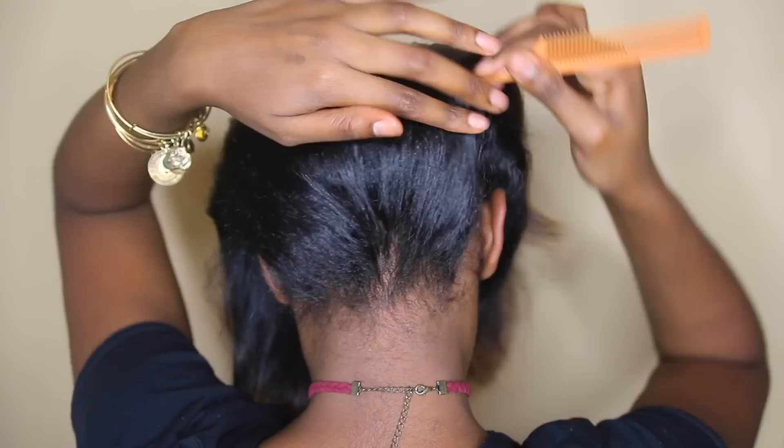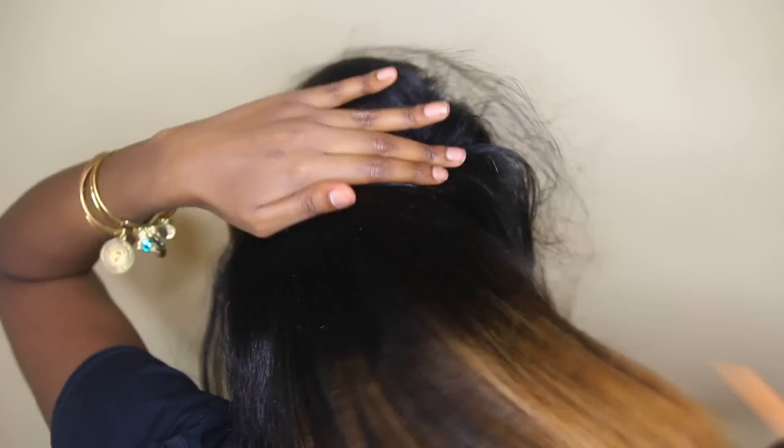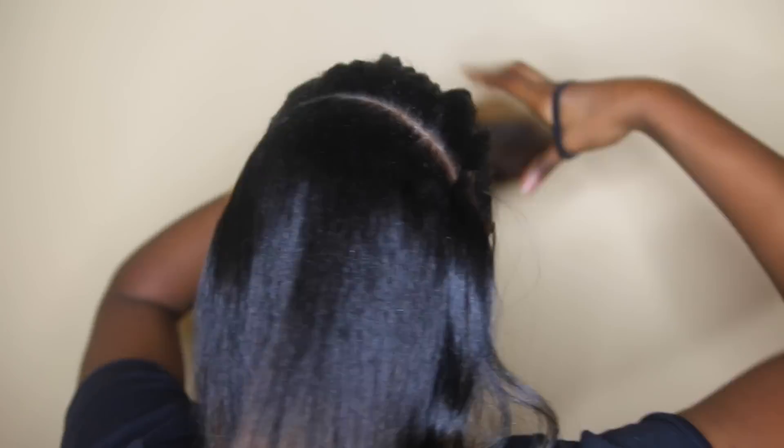I'm not going to part too close to my nape, but kind of in the middle from ear to ear. The parts don't have to be perfectly straight, but I'm going to part it there.